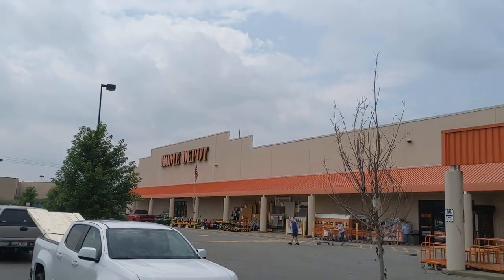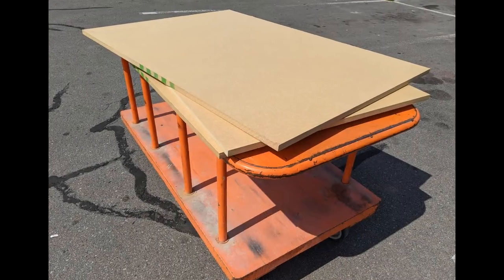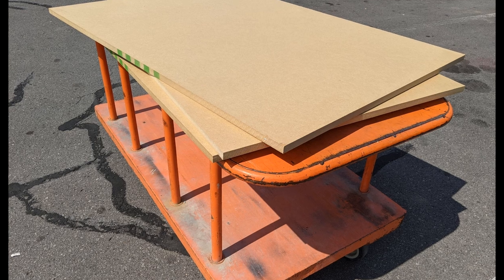This build starts off like virtually every other build — I'm going to head down to the local big box home improvement center to pick up some sheet goods. I'm going to use MDF for this particular project and always have them break it down to more manageable sizes so I can take it home and cut it down on the table saw.